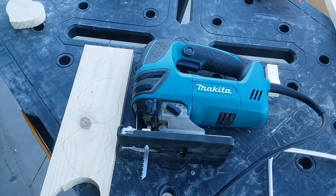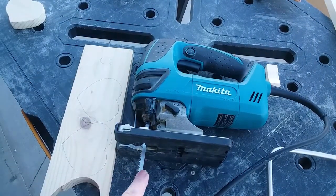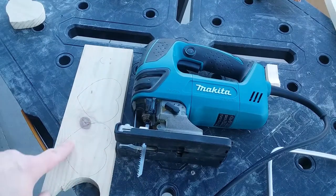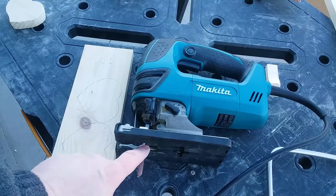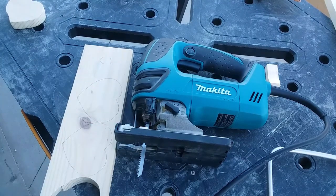Next I'm going to use a jigsaw. A jigsaw has a relatively narrow blade, which will allow us again to do the curves of the heart. This blade goes up and down and attaches right here. It's a very handy tool.